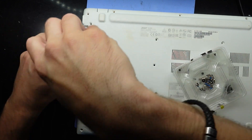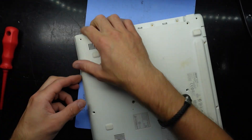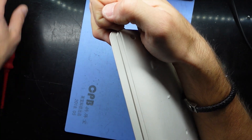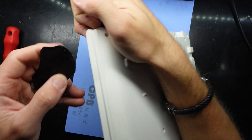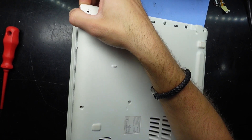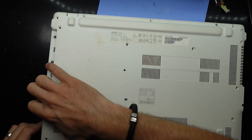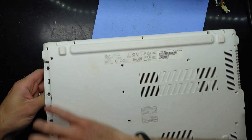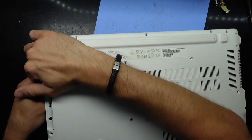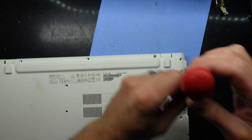I'm going to take the DVD drive out. I'm not too sure how to approach opening this, but I'll grab here — yep, that's lifting. Using a plastic pry tool to get in there, from here I should almost be able to pull it up by hand, pulling it up and to the back. I still have one more screw hidden in there, so I'll get that screw out as well.